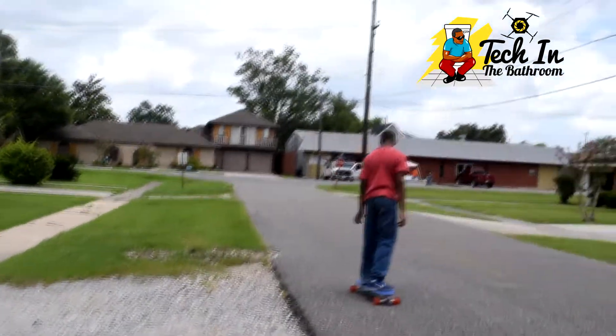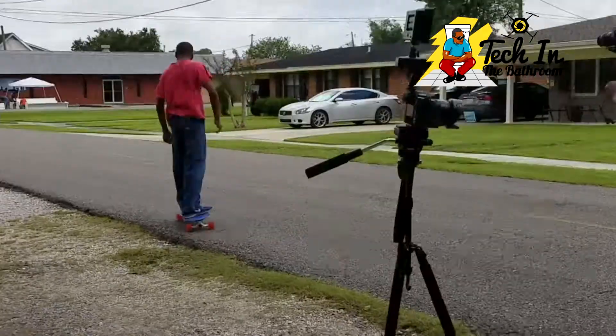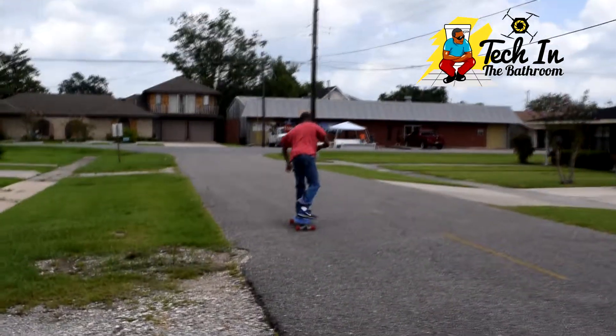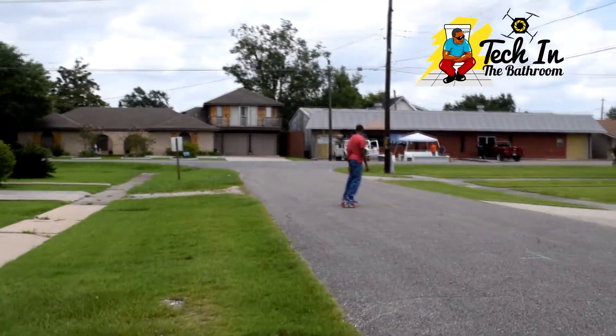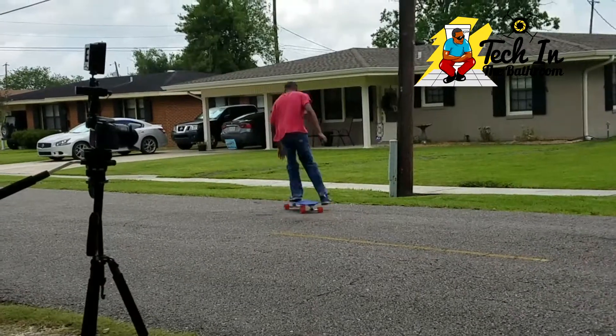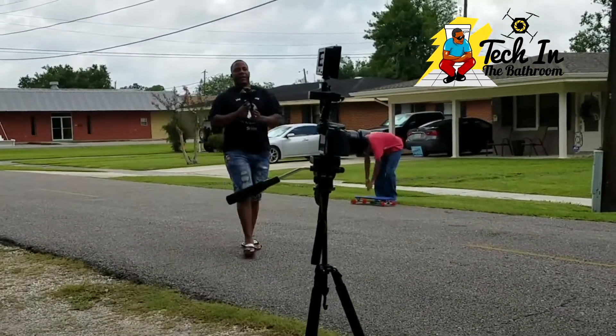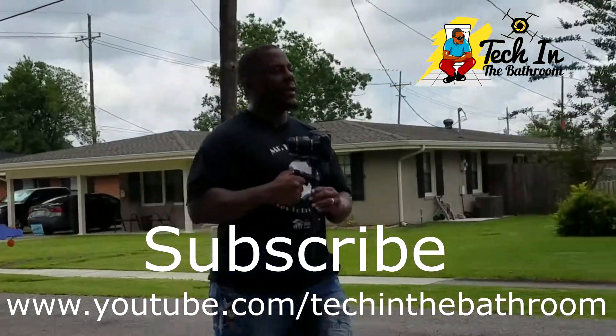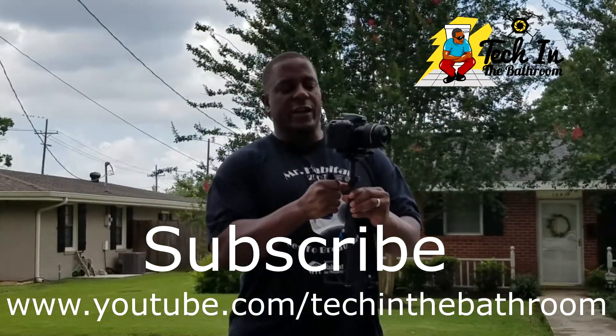I'm walking on gravel and just letting the gimbal do its own thing. Amazing what it does — it helps alleviate a lot of the shaking. I'll make some fine adjustments, but a full review is coming soon.